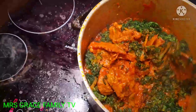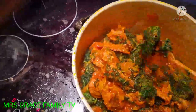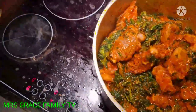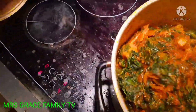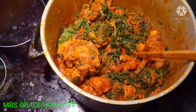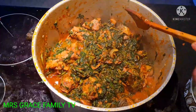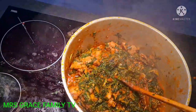I can see the cow foot and the beef jumping around inside the soup. This soup is so well prepared, delicious! The aroma is nice — it scents perfectly. Let me turn it very well off camera.